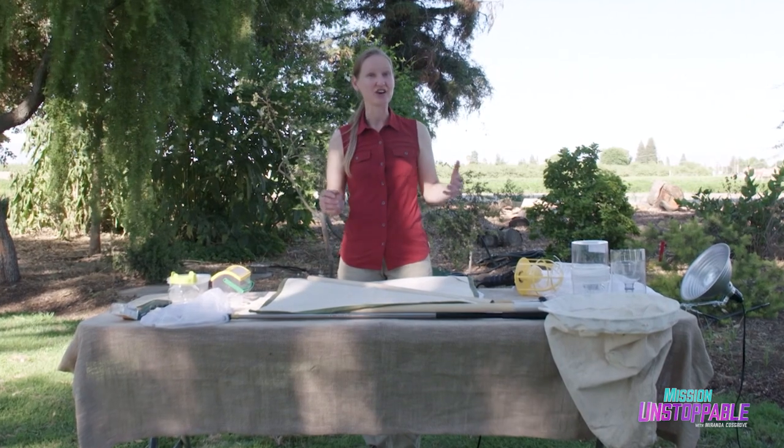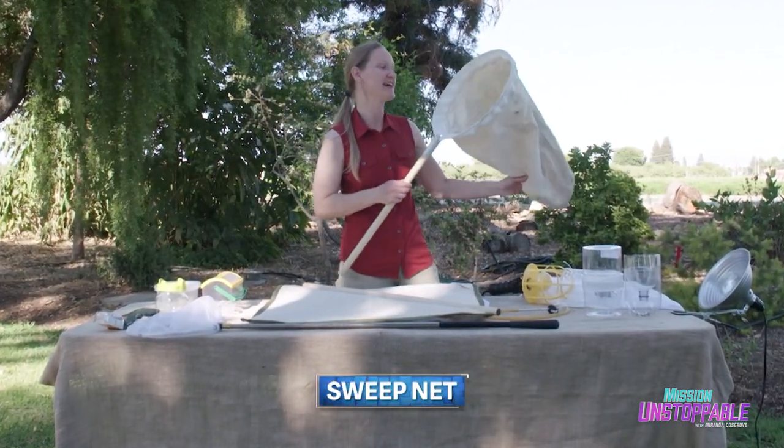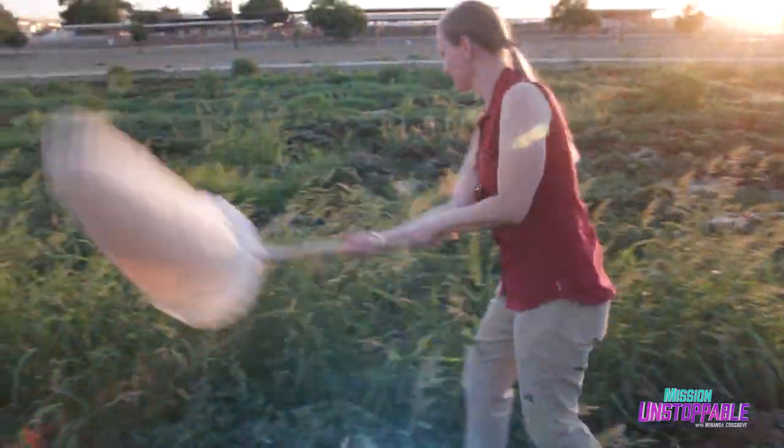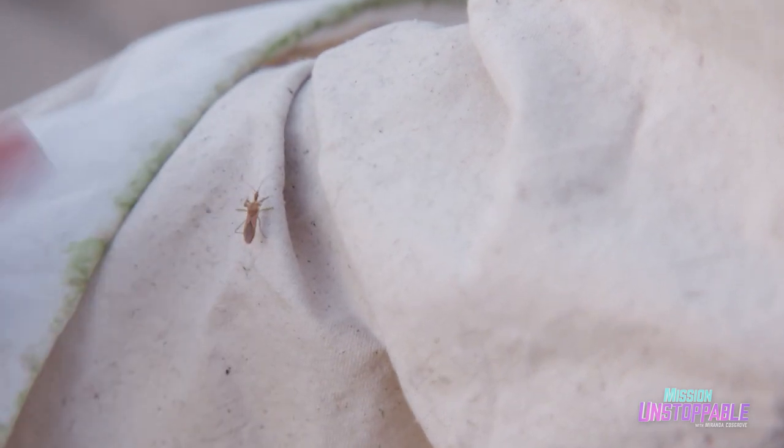Another net that I use is called a sweep net. A sweep net has a much sturdier net, and it's made out of canvas. That allows me to hit the leaves and knock the insects off of the leaves into the net.